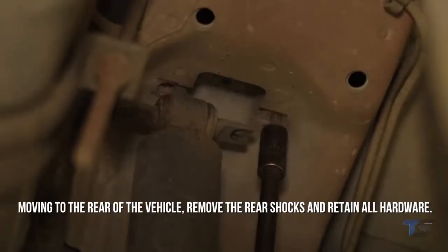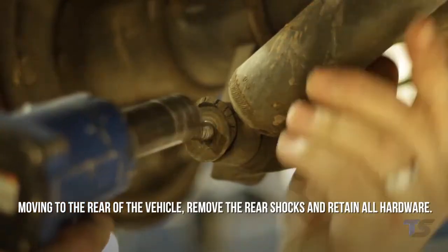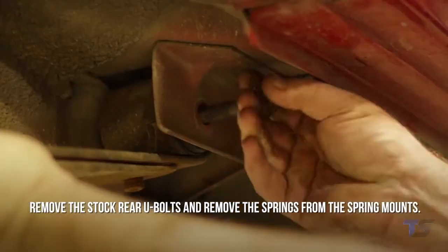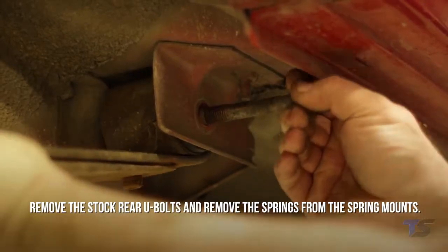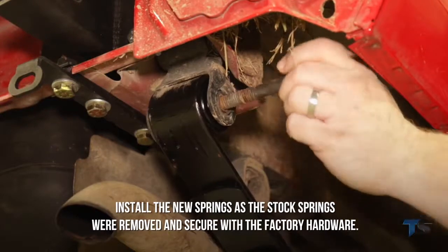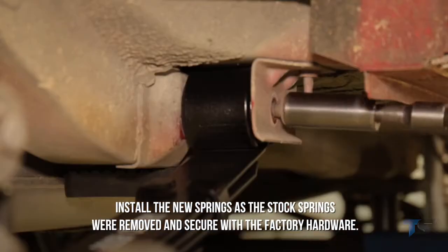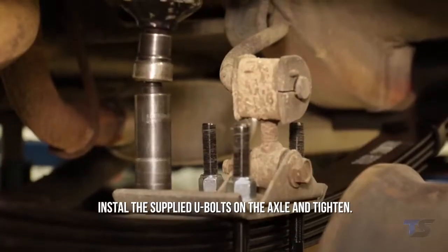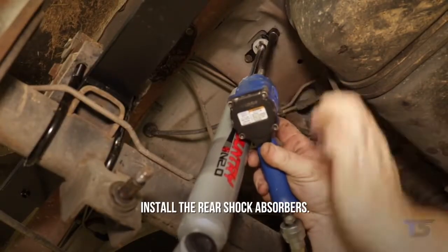Moving to the rear of the vehicle, remove the rear factory shocks and retain all hardware. Remove the stock rear U-bolts and remove the springs from the spring mounts. Install the new springs as the stock springs were removed and secure with factory hardware. Install the supplied U-bolts on the axle and tighten, then install the rear shock absorbers.